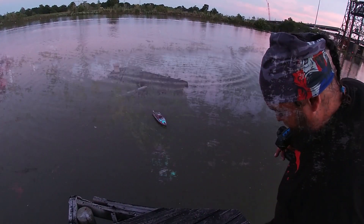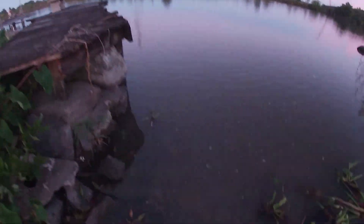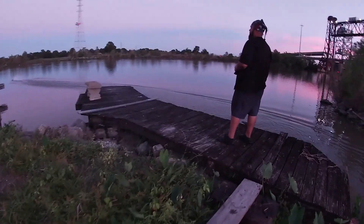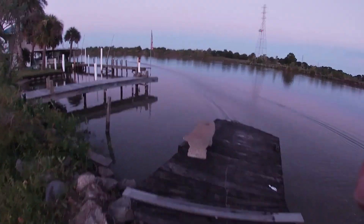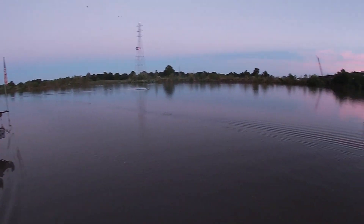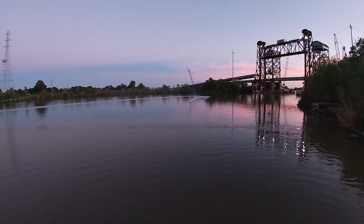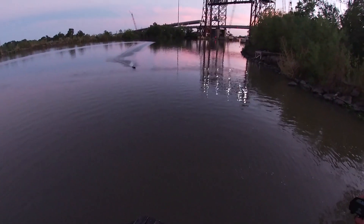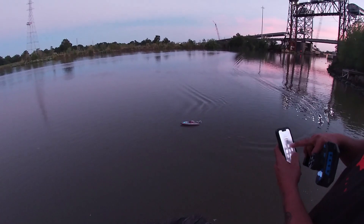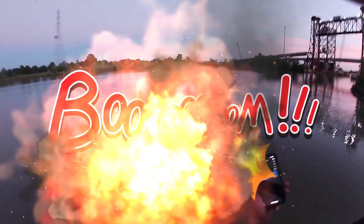We're going to be right back, folks — one more adjustment. All right, back again after another readjustment. So far we hit 48 miles an hour, shooting for 50. All right, let's see what you did — that one looked a little better, no lie. Oh yeah — read 50! 50 miles an hour!